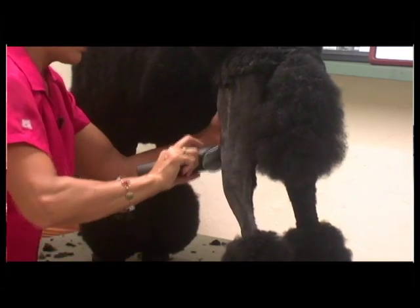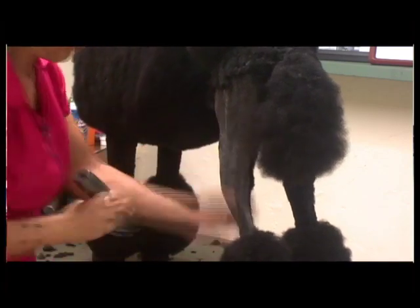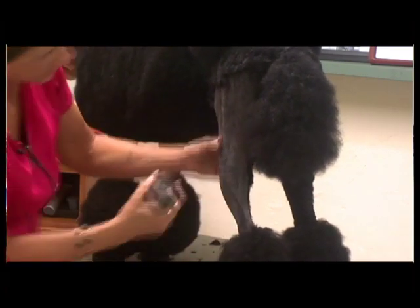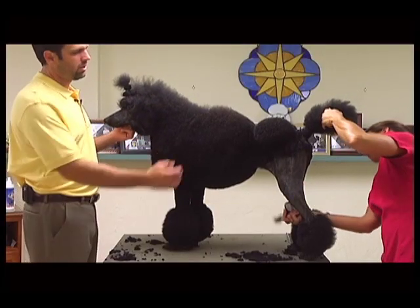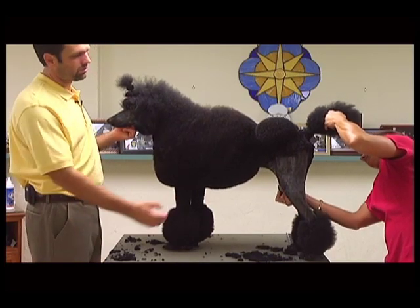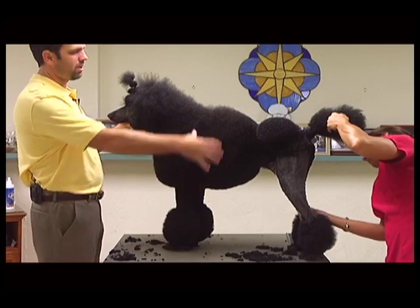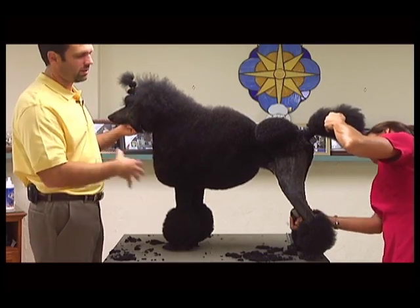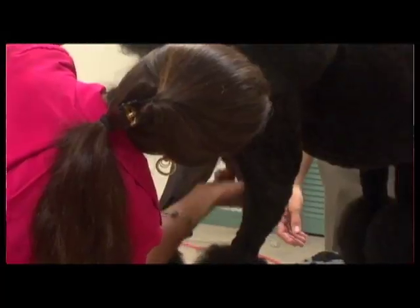I think with us being groomers, we're really more into detail on the whole profile of the dog than a lot of people in the show ring are, just because that's what we do for a living. So we're particular with the detail of how clean our clipper lines are, how smooth our clipper work is, how nice the scissor work is, and how we bring everything together in the end as far as that final picture that you're looking at.